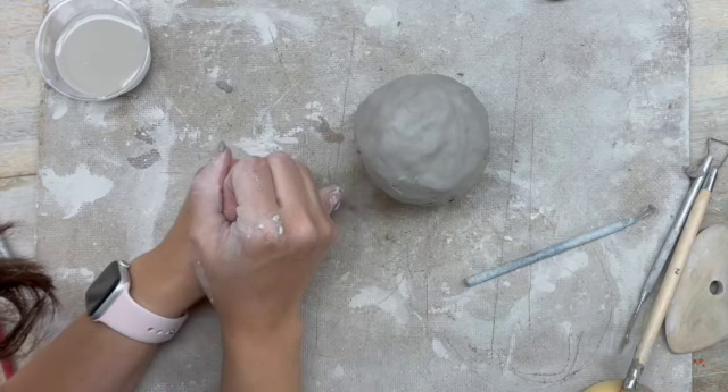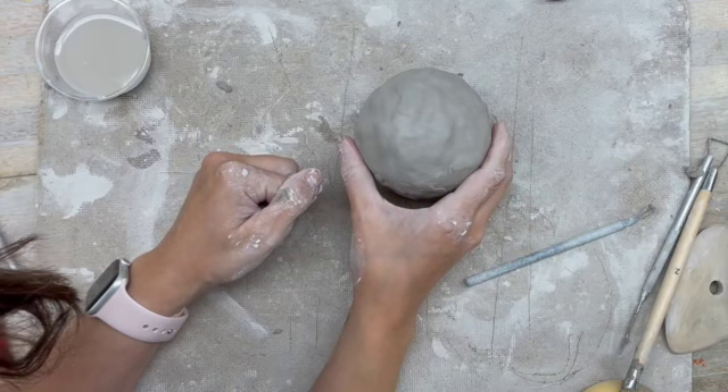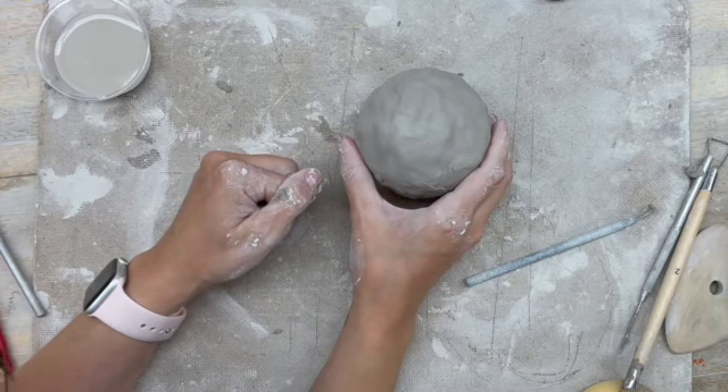And that's it — you just made your nice hollow structure that you can now decorate into your project. That technique was using pinch pots.